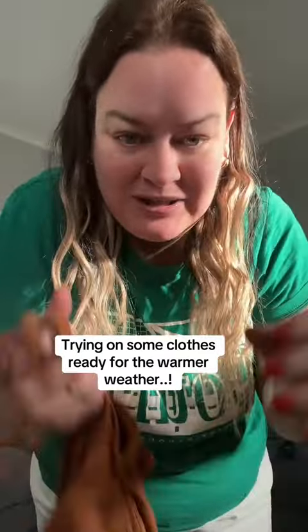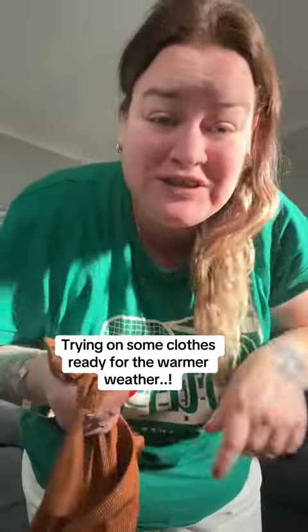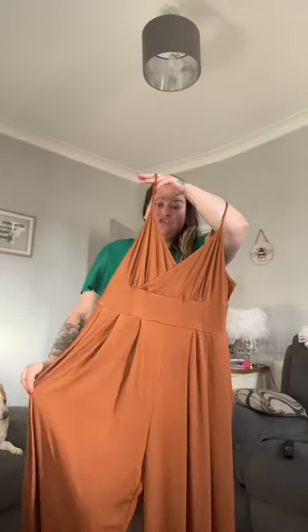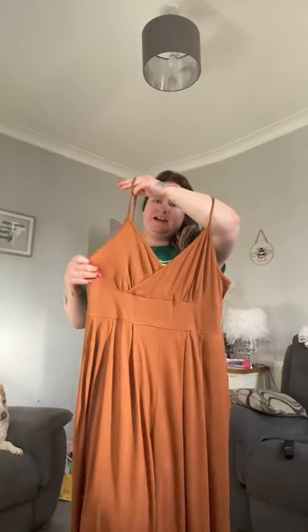I want to start getting some ready earlier this year. Please excuse the state of my hair — honest to god, it's been out in the winter this morning. So this is from Cider and I've already got the jumpsuit that has the short sleeves. I've got this as well — it's the same sort of style around the waist and stomach area. I believe you could probably wear this in the winter if you wore, I don't know, like a bodysuit underneath. I have got one so I might try it afterwards.